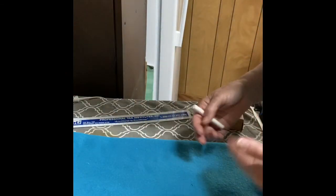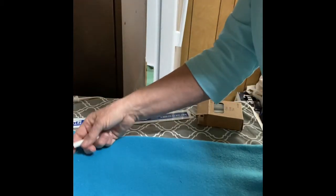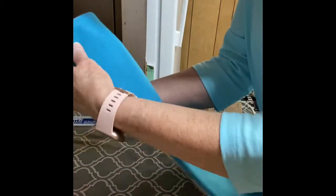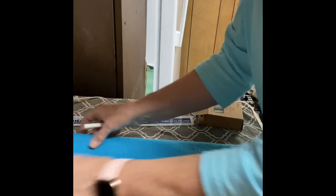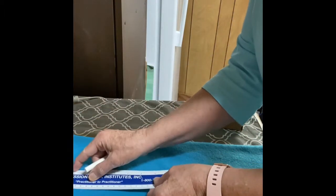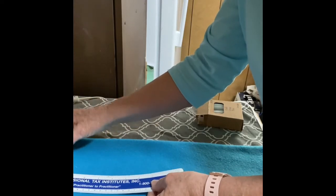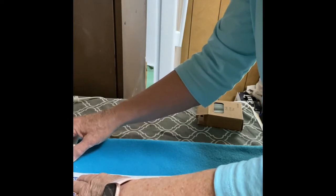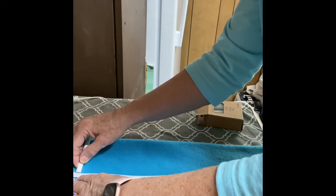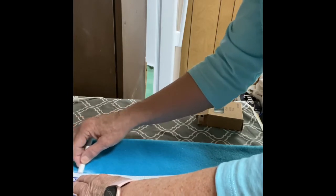This scarf is going to go around your neck and stay fastened in a different way than the other one. I'm going to fold this in half to see where the center is and mark the center with some chalk. Two and a half inches down is where I want to start, and I'm going to make a three inch long mark with my chalk.